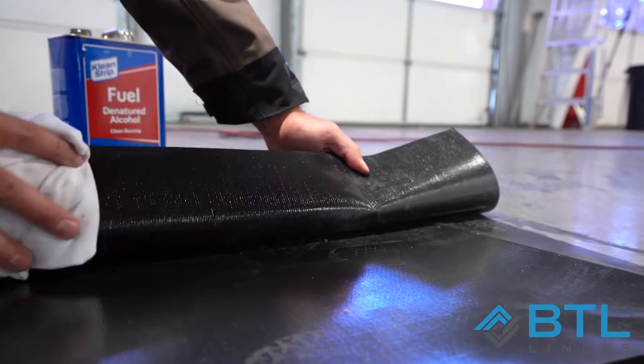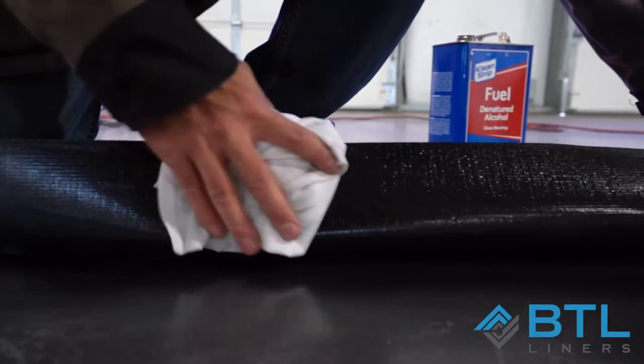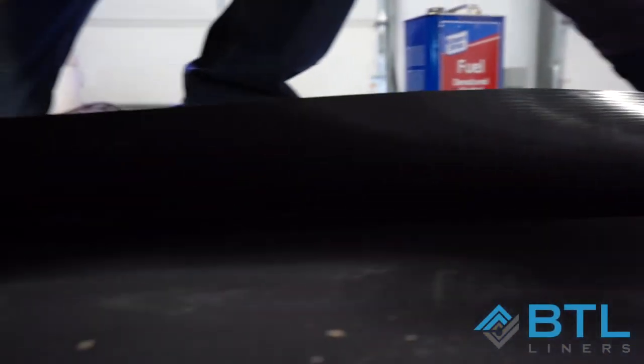Now that we have a successful test, we'll go ahead and apply our weld in the field. Cleaning the area to be welded — the bottom side of the top piece and the top side of the bottom piece. And now we'll do our weld.